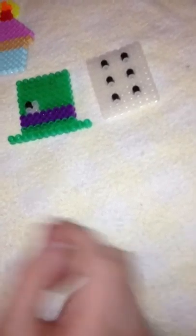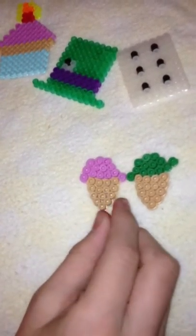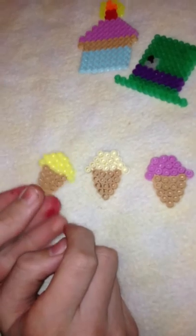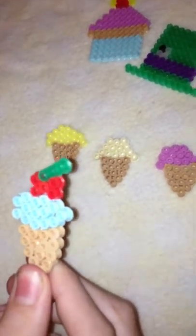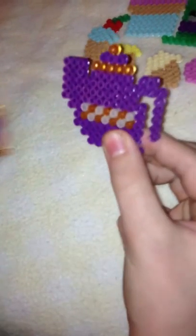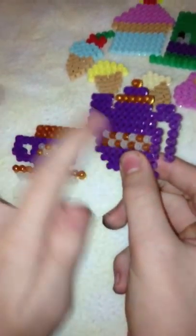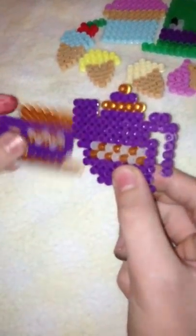Next, I have these ice cream cones. There's a green watermelon one, a pink strawberry or bubble gum one — whichever you'd like it to be. There's a vanilla cone, a yellow banana cone, and my absolute favorite is this cotton candy flavored ice cream cone with a cute little cherry on top. It looks really yummy — I'd definitely love to eat it if it was real. Next, I have this matching tea set for the Mad Hatter. You can pour yourself some tea. I love how it's so shiny if you look really closely.